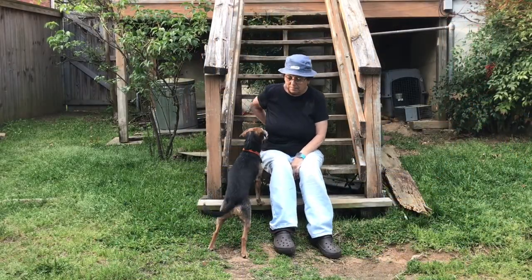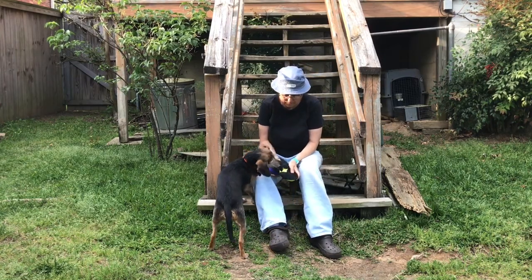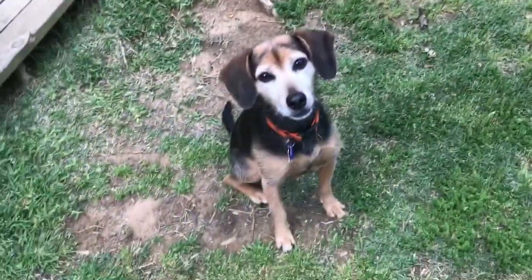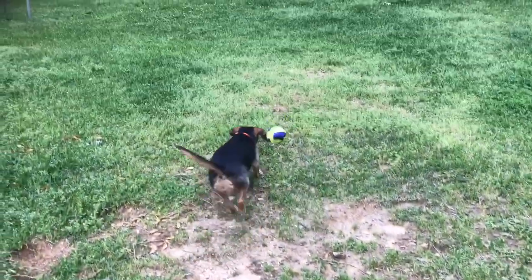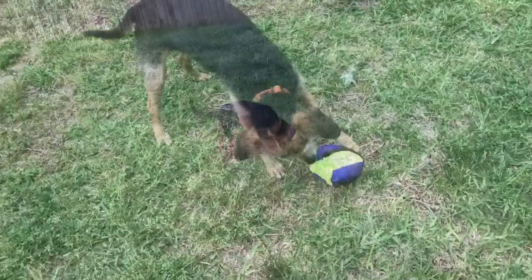Here I'm using the ball again outside this time. She's pushing her face right into it. Now that I'm sure the noise doesn't bother her when it's up close, I let her play with the ball and open it herself.